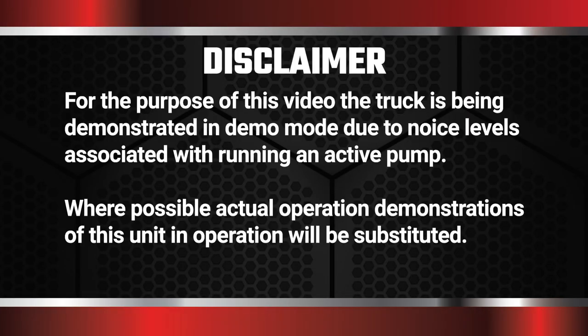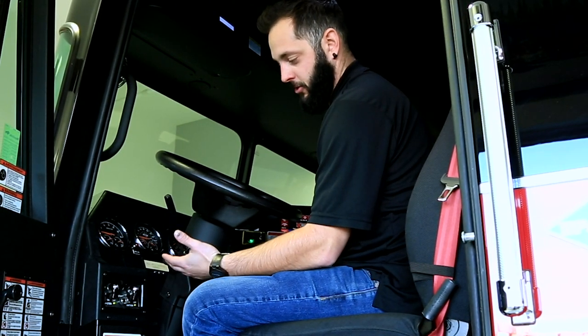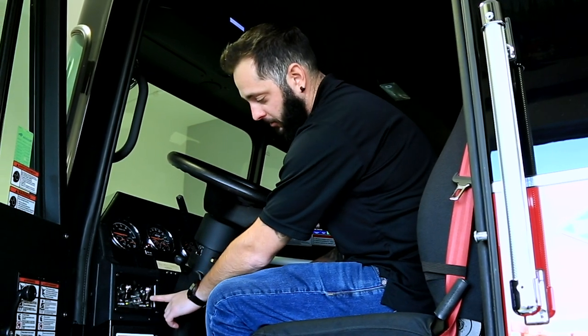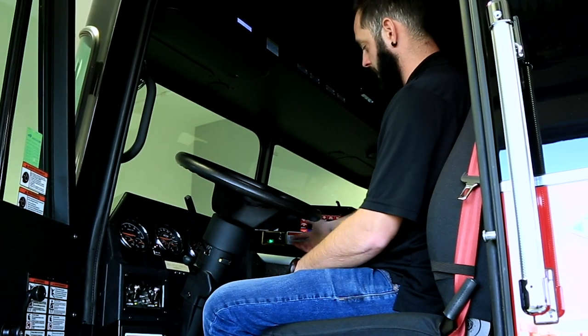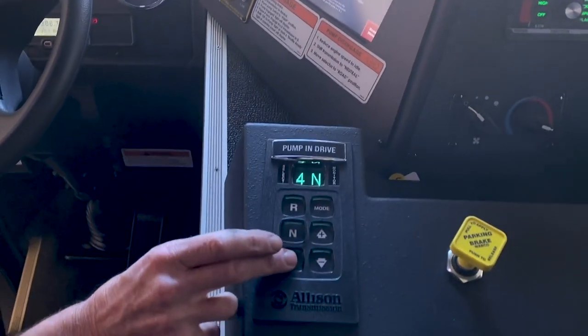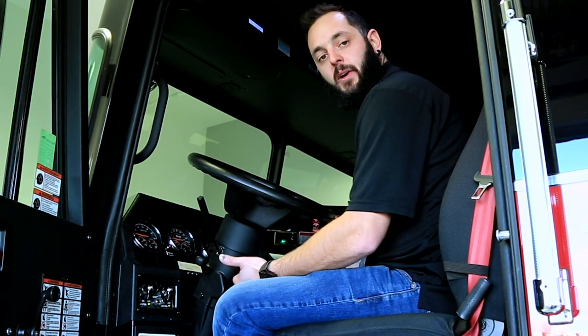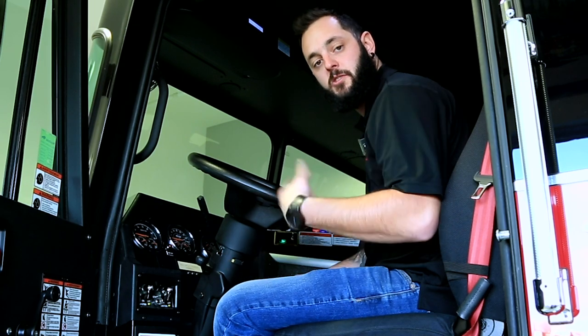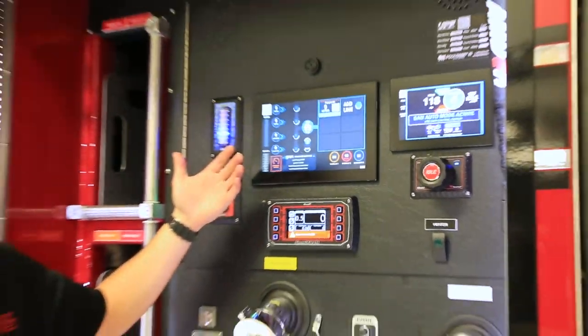The first thing you're going to do is your pump operator/driver is going to arrive on scene. You're going to have your master on already as well as your ignition. Once you get on scene, put your truck into neutral, set your park brake, flip your pump from road gear to pump gear, wait for your pump engaged light to come on, then put it in drive. The difference with the SAM unit is as soon as you do that, SAM is going to take over — it's going to automatically open your tank fill and your tank to pump and start circulating water.